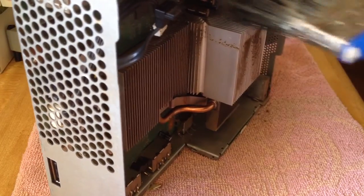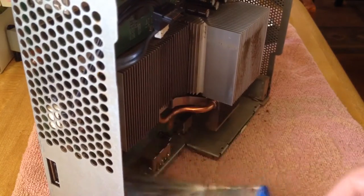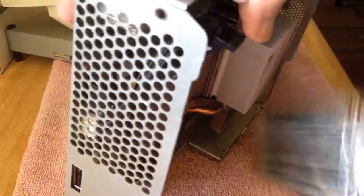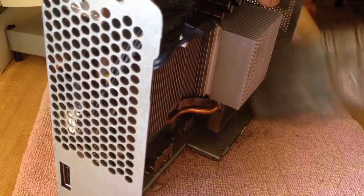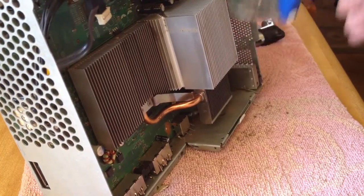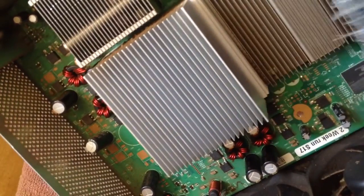Sometimes cans of air, or even using a compressor, can spit out moisture. So if you use one of those to clean your Xbox 360, give it time to dry just in case. Also make sure to clean your working surface after cleaning the Xbox 360, so as not to recontaminate the Xbox 360 with old dust and debris while putting it back together.